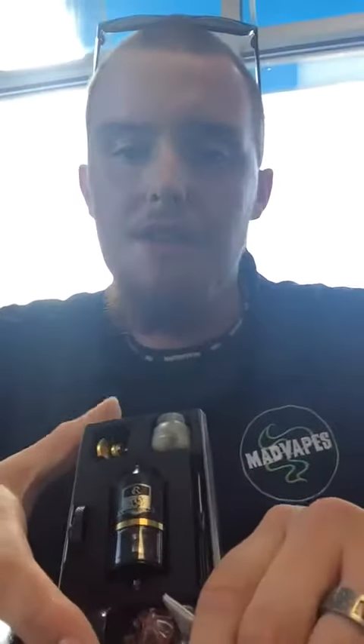Good afternoon guys, this is Dylan coming to you from Mad Vapes in Statesville. I'm here today to show you guys this new combo RDTA. It's a phenomenal tank RDA combo.